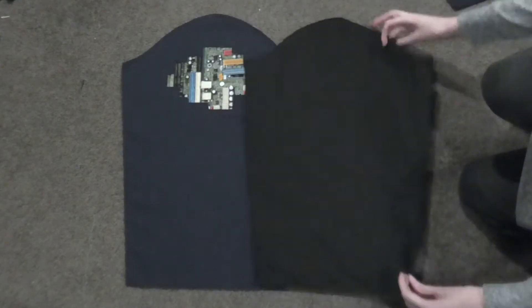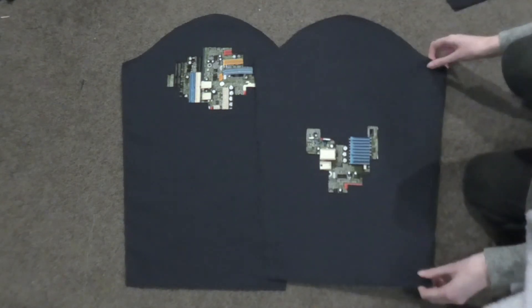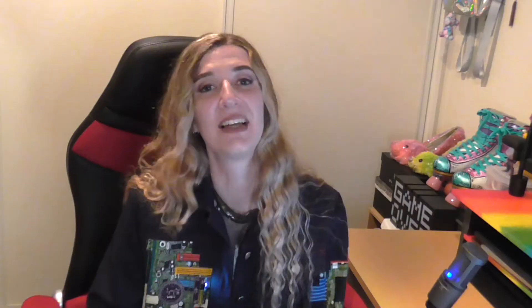The final step is sewing the sleeves together with the cuffs and attaching them to the jacket armholes. I didn't film this part as I don't think it's particularly interesting. And finally, the jacket is done.